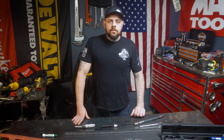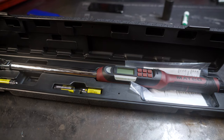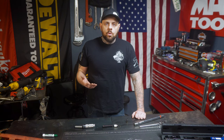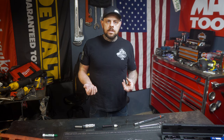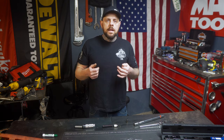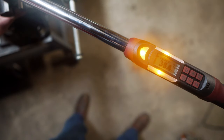Digital torque wrenches are important for anybody working on newer or even older automobiles, allowing you to put a more accurate torque on your fastener. The way these work is there's actually a transducer inside. You set your specified torque using a digital display, and that transducer converts the pressure to an electrical signal. Once the desired electrical signal is reached, your torque wrench — depending on the type — will give you an indication, whether it be a beep, a buzz, or a light.